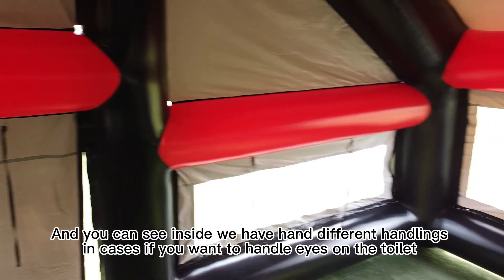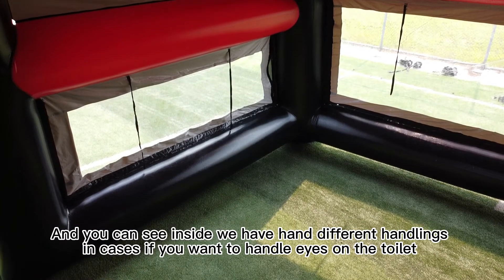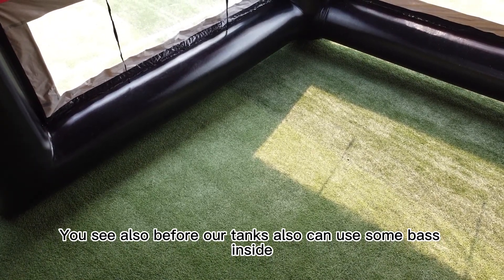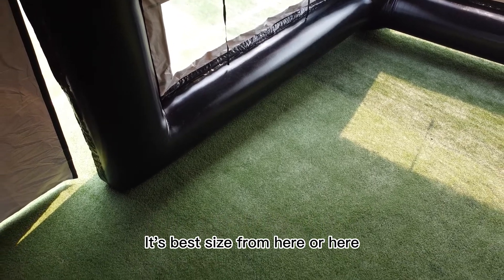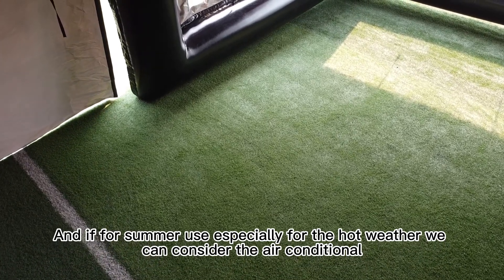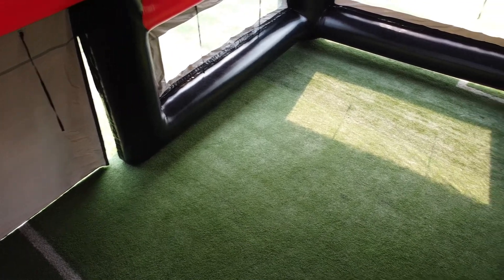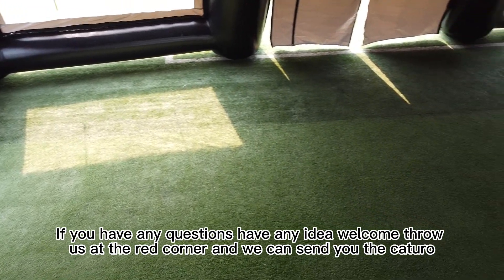Inside, we have different hanging rings in case you want to hang lights on the tour route. We also have storage bags inside. For summer use in hot weather, we can accommodate a big air conditioner — for this size, we suggest two air conditioners. If you have any questions or ideas, welcome to contact us and we can send you the catalog.